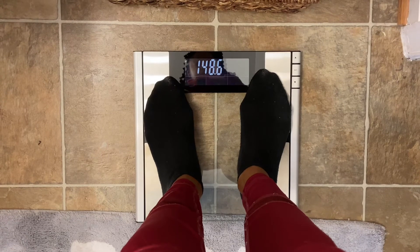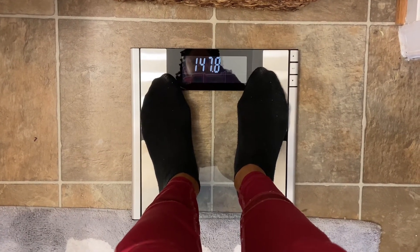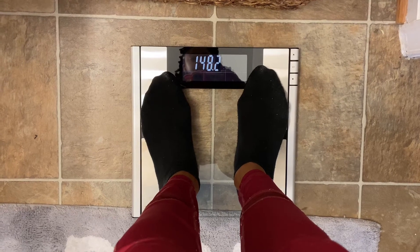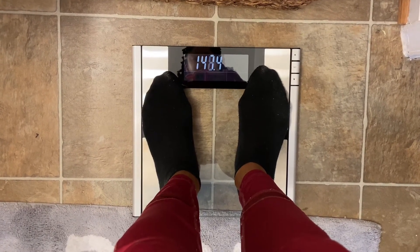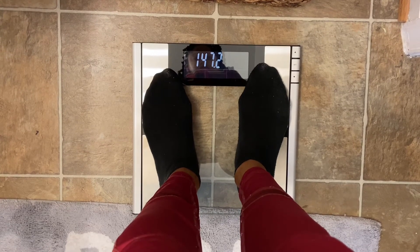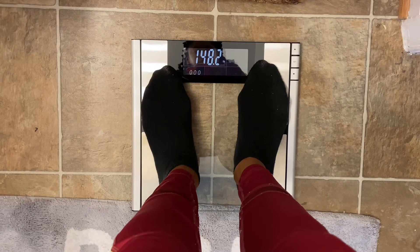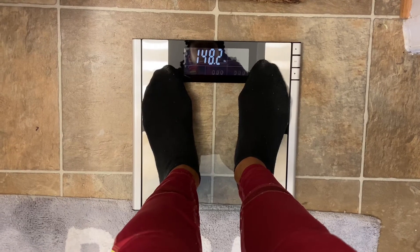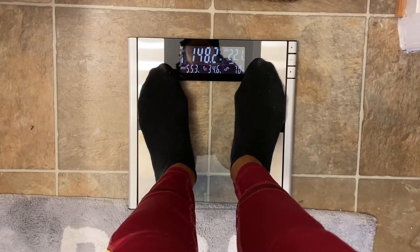For some reason it kept going back and forth with my weight — I feel like I'm supposed to be 150, but they're not trying to give me those couple of pounds. I think it's pretty cool so far. I'm definitely going to use it over the next few weeks as I finish up personal training and just see how the percentages and numbers change over time.